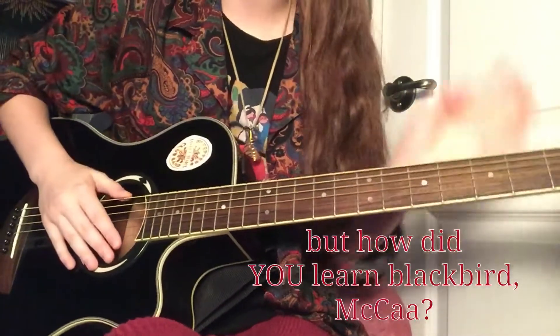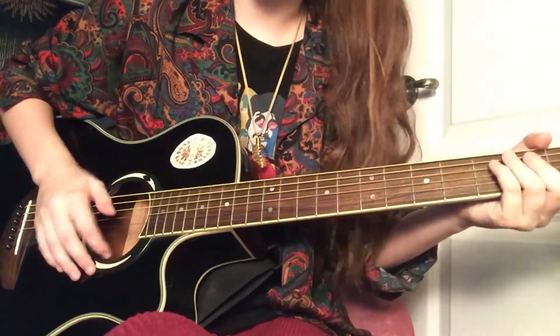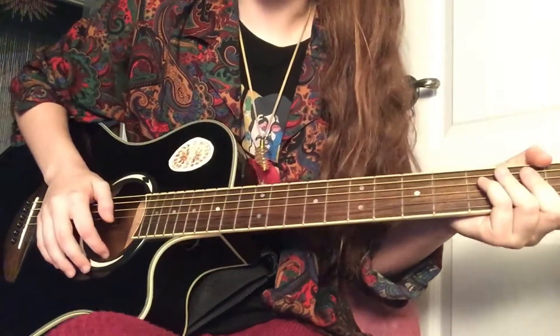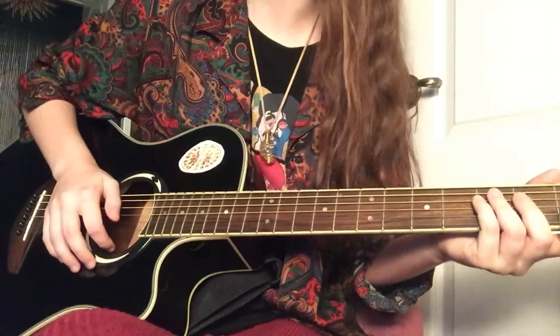How I learned this was basically — I had a guitar teacher a couple months ago. He came in for the first lesson, got on his guitar, and started playing Blackbird. I had a small meltdown and was like, oh my gosh, teach me this! So he literally taught it to me right there at the first lesson, which was really cool.